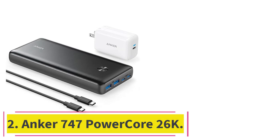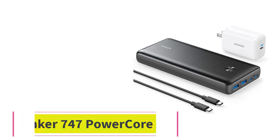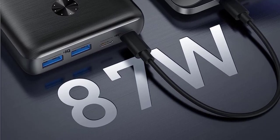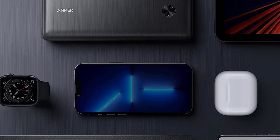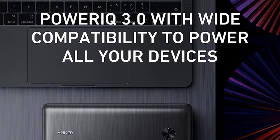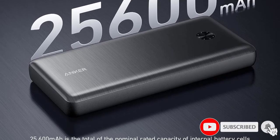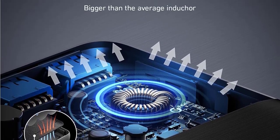Number 2: the Anker 747 PowerCore 26K. If you don't already have a USB-C wall charger rated for at least 30W, you should get the Anker 747 PowerCore 26K, which comes with a high-quality 65W charger and USB-C cable in the box. It falls just short of the Zenger SuperTank Pro in most key performance areas, with a 25,600 mAh capacity rating, two USB-C PD ports that deliver up to 87W, and two USB-A ports that can charge at 15W.